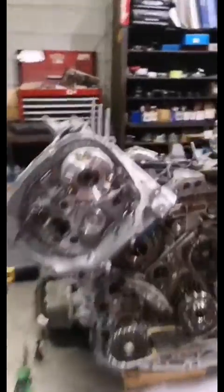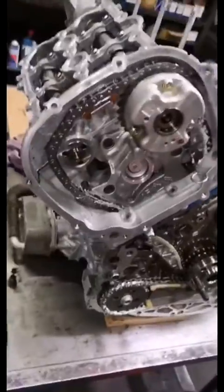All right, so we got our cams in, all the new chains and guides are in, and we're ready to now actually time the camshafts. Everybody was freaking out when they saw this thing, because it looks pretty intricate, so naturally you would expect it to be really, really difficult to time. It's actually incredibly easy, so I'm going to take you through the steps.